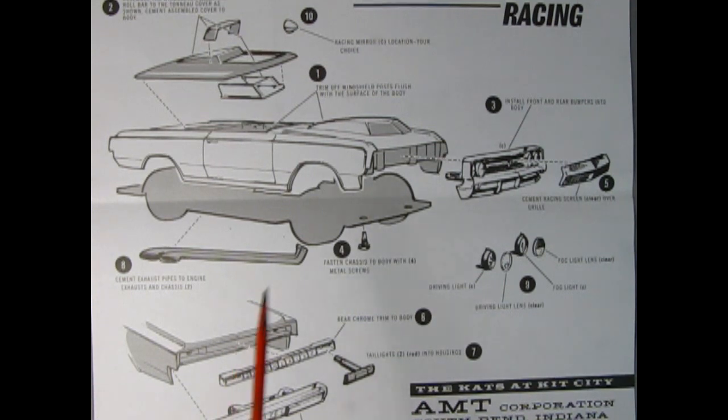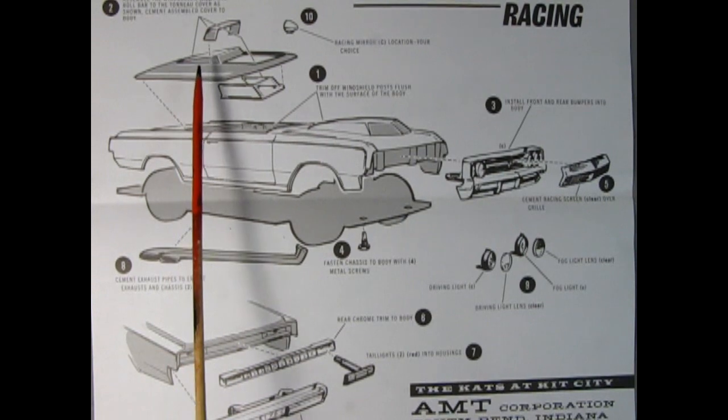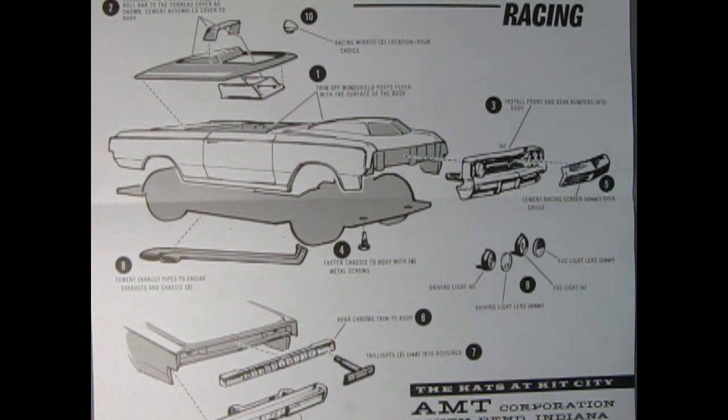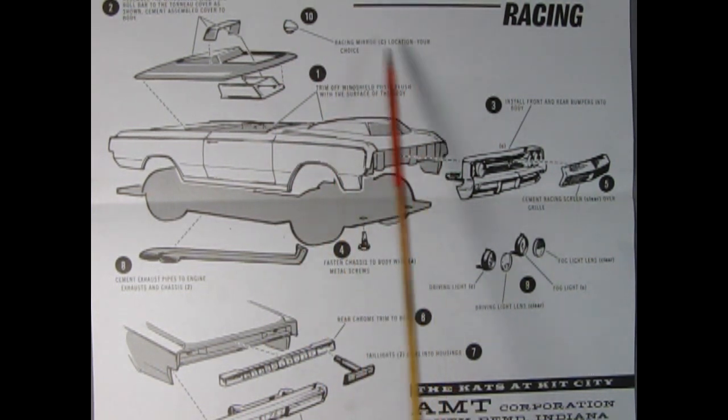If racing is your scene, here's how to build your model. Step one: trim off the windshield post flush with the surface of the body. Then assemble the windscreen and roll bar to the tonneau cover and cement to the body. Next use the stock grille installed to the body and the stock rear bumper. Use the four fastening screws to screw the chassis to the bottom of the body. Add the clear racing screen to the grille, then turn the car around and add the rear chrome trim panel and stock taillights. Connect the stock exhaust pipes to the chassis at the engine. Step nine is to add the driving lights and fog lights to the front, and the final step is to add the racing mirrors onto the body at your choice of location.